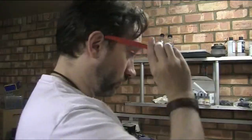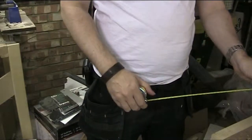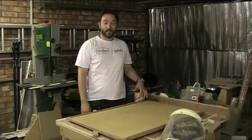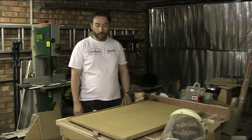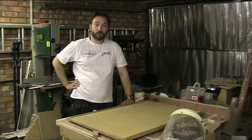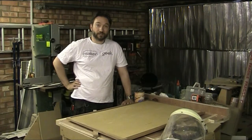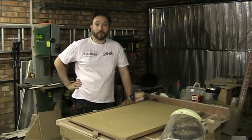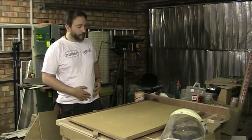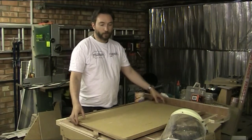This is Maker Geek and I'm Dan. This is part two of my picture frame making video. At the end of the last video it was kind of an abrupt cut off because I ran out of storage on the camera - it doesn't really warn you that it's about to run out, it just ended. But I did carry on and finished cutting all the tenons, glued up the frame, and I've cut a piece of backboard to size.